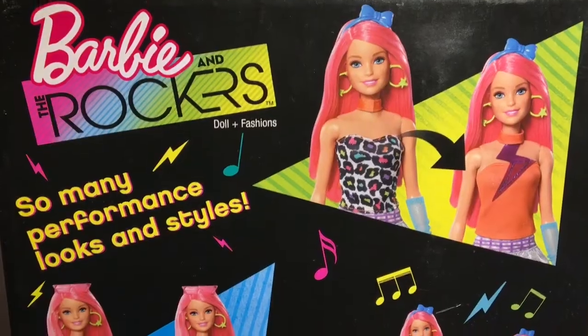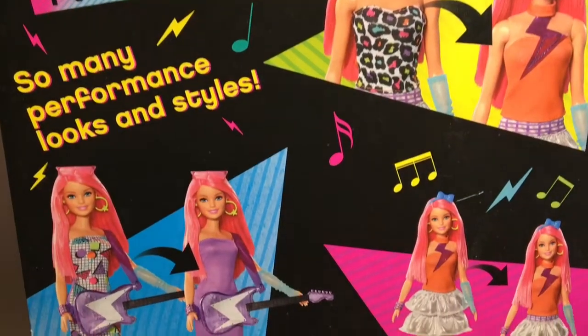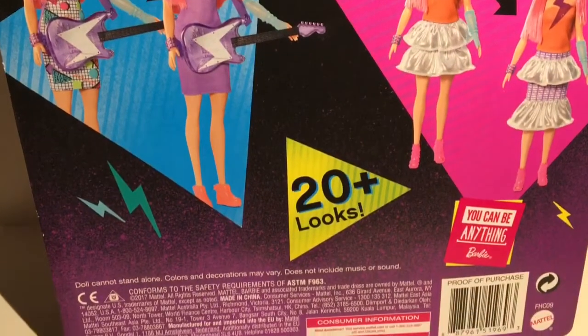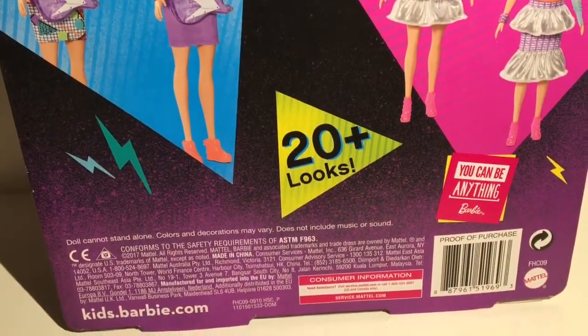Hey guys, welcome to Mars Toys! Look what I have here - I have Barbie and the Rockers, and I'm super excited for this one because it looks totally 80s and she is super cute. I love the pink hair!